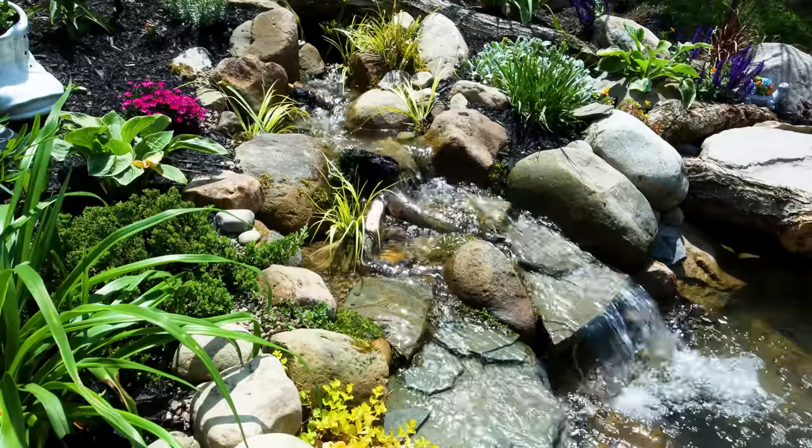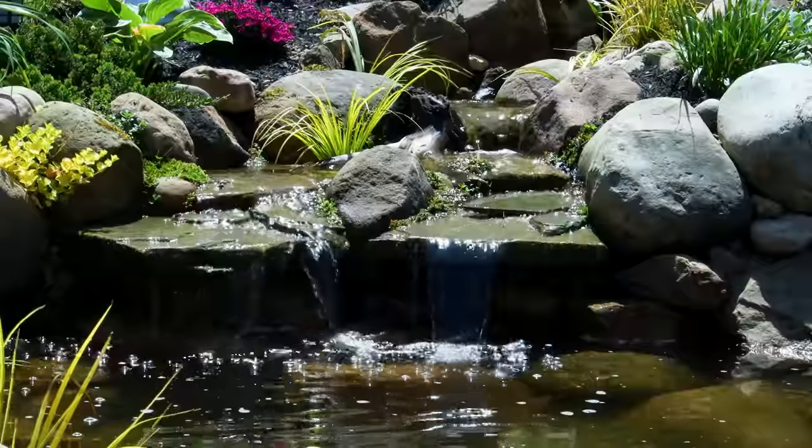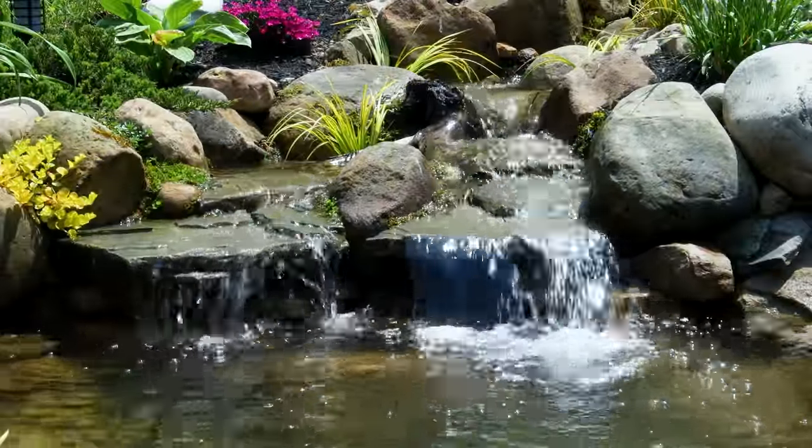I also made a few adjustments to the pond itself. I swapped out the pump to get better flow — I wasn't sure how much of a difference it would make, but it's pretty significant. It also cost $100 less than the original one, which brought the total cost down, making the build even more budget friendly.